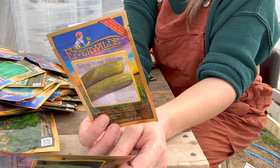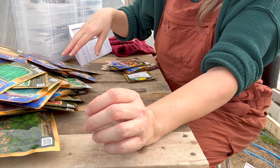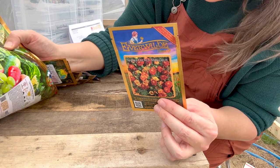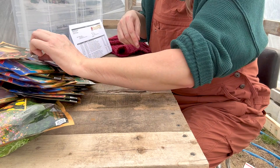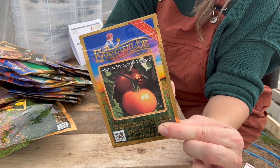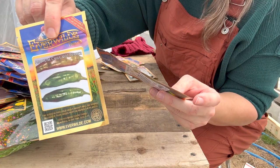This is another marigold — Sparky French marigold. This one only grows 10 inches tall; the African ones grow 30 inches tall. Sunray heirloom tomato — high yields on indeterminate vines, and the rich flavor and meaty texture make these perfect for fresh eating or sauces. I also got the Anaheim chili hot pepper, the small red chili hot pepper, the Sun Bright sweet pepper, and the sweet banana sweet pepper — so a few different types of peppers.